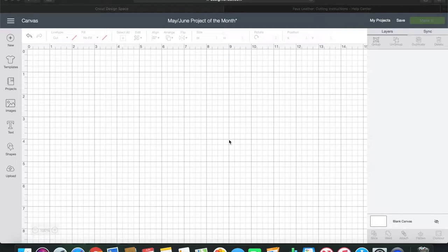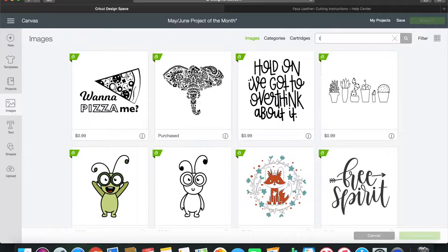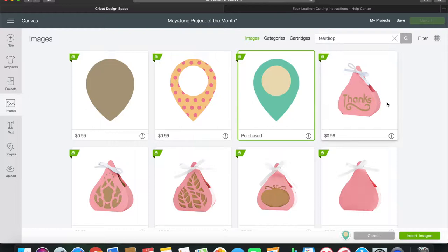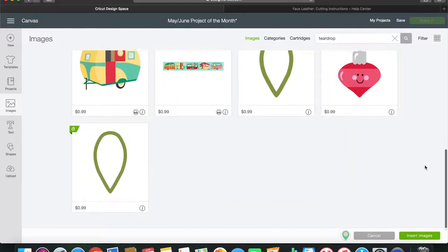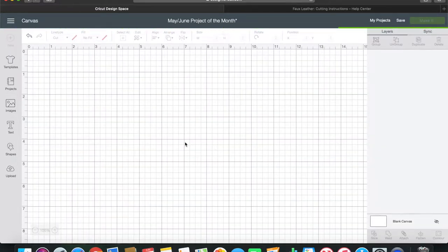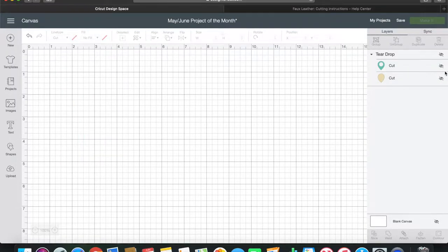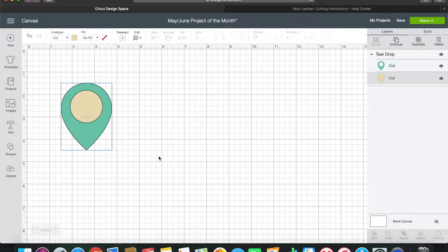The first design I'm going to do is the classic teardrop. I'm going to go to Images and search teardrop - I've already purchased a teardrop image for 99 cents, which I think is worth it since it's built into the software. I'm going to hide the hole cut-out part. A lot of people design earrings exactly like that but it's not my favorite, so I'll just use the bottom shape.